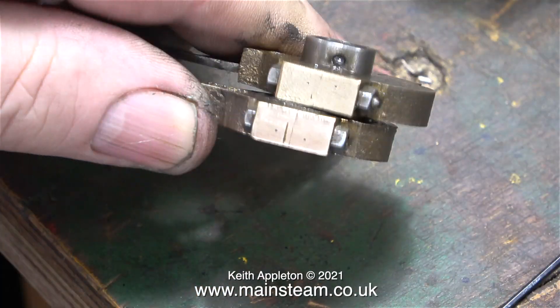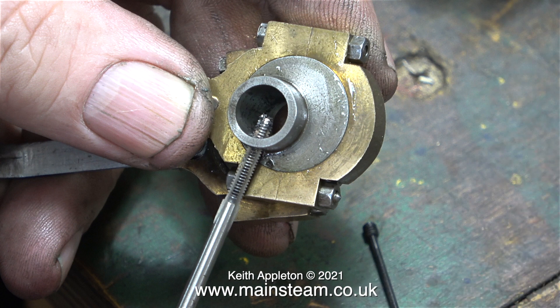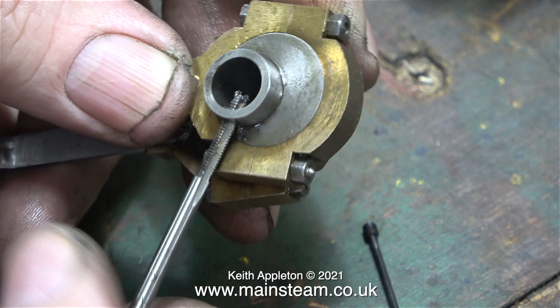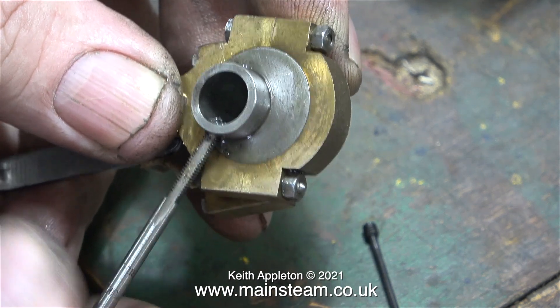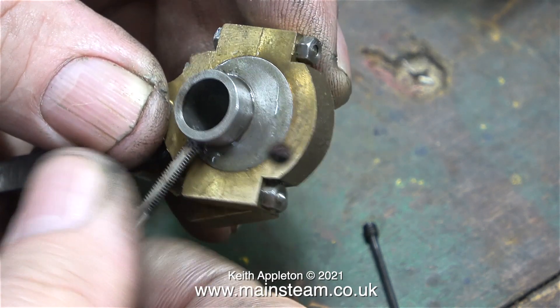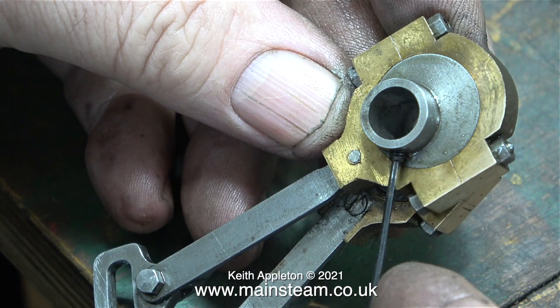This very thin collar around the eccentric sheave was originally fitted with a 7BA slotted grub screw. In this clip I'm re-threading the hole to allow me to use a 6BA allen type grub screw. Once again, in my opinion this is still not strong enough — as you can see the wall of the eccentric sheave at this point is quite thin. Here it is again with the allen type grub screw fitted.